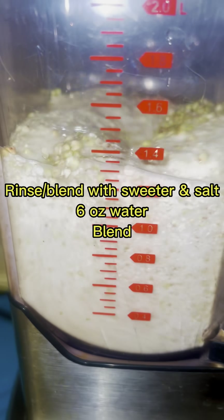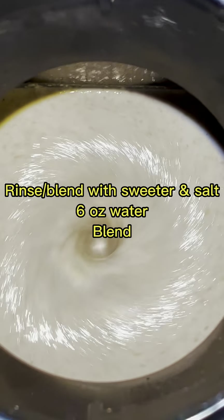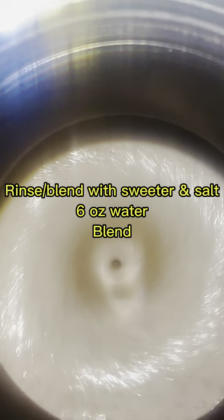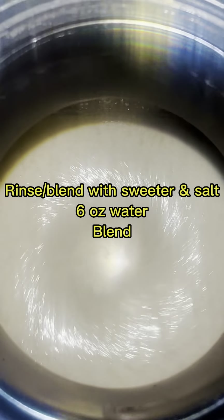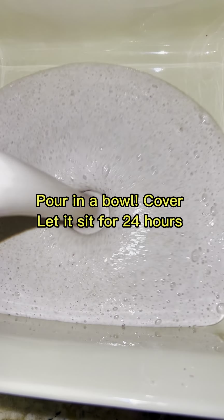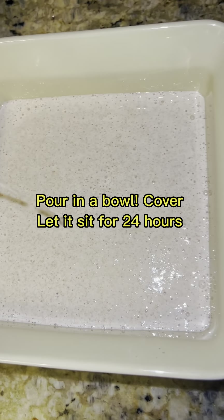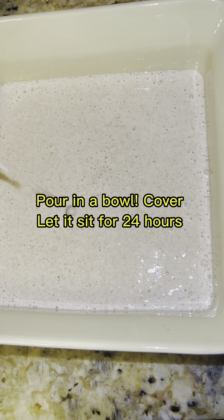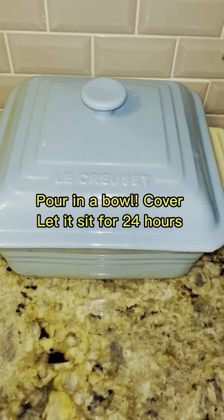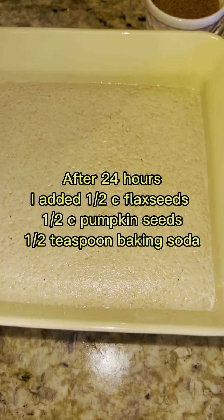You want to blend it up completely. When you blend it, you want to add salt and some honey - or whatever sweetener you have - while you're blending. Blend it up into like a smoothie consistency. After you blend it, pour it into a bowl and cover it up, because you're going to let it sit for another 24 hours. You want it to ferment a little bit, but not too much.